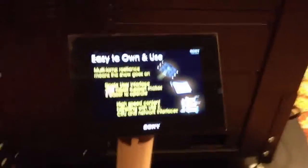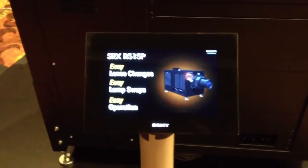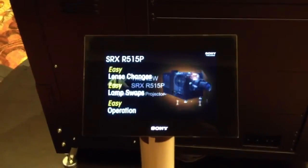I'm here in the Sony suite at Show East, where they're showing the new SRX-515P, which is the new smaller version to the 320, which was the previous cinema model.